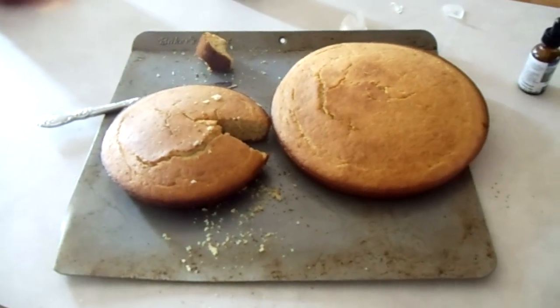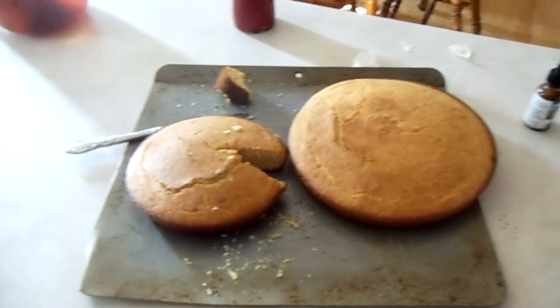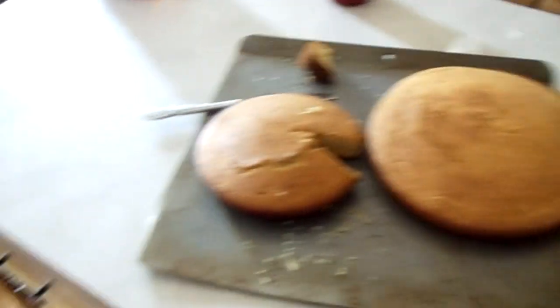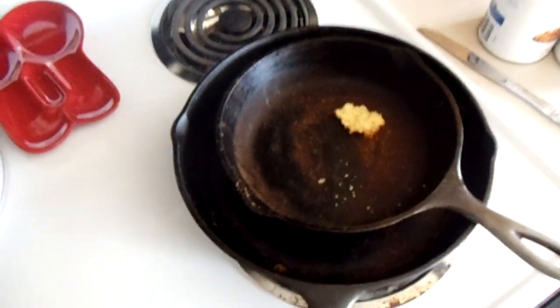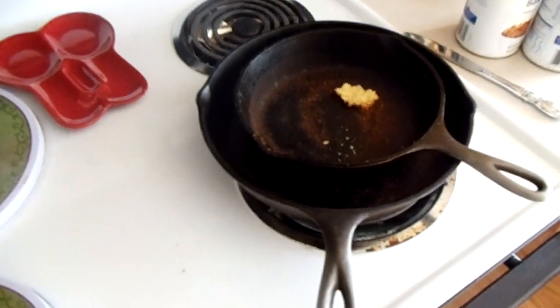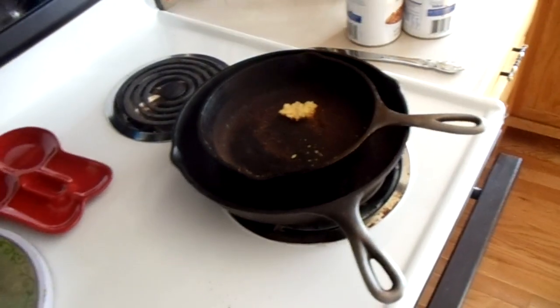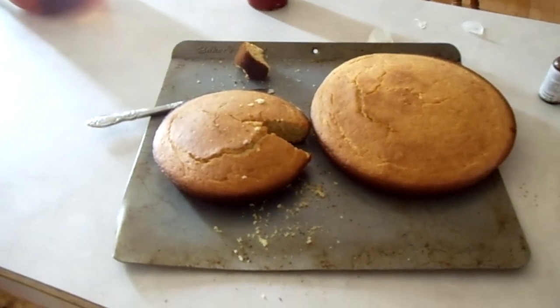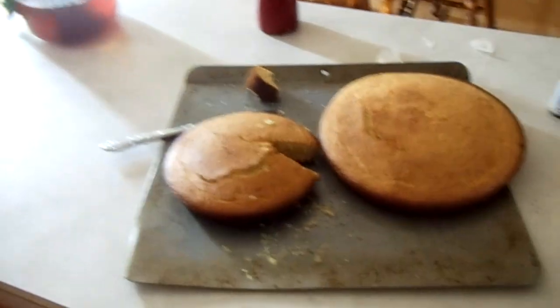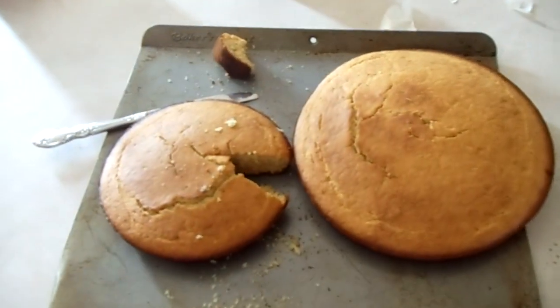This is an easy staple to make. And cast iron lasts forever, so get yourself some cast iron and some cornmeal and whatever kind of flour you want to use, and you'll be ready to go. No starving for you, my friends.